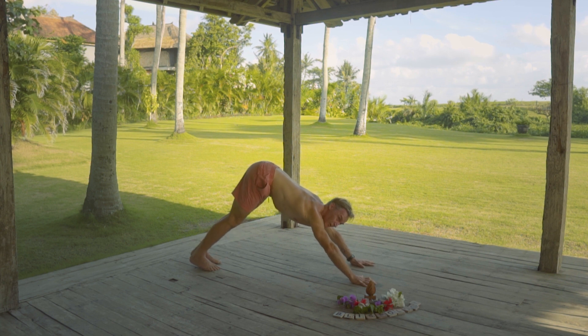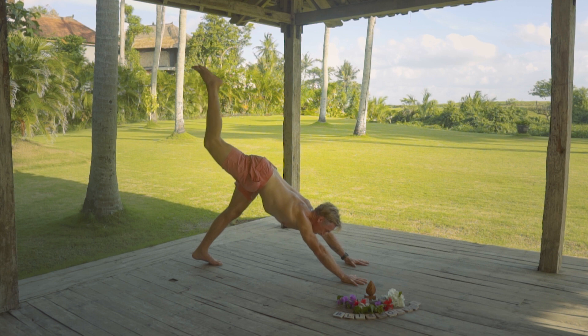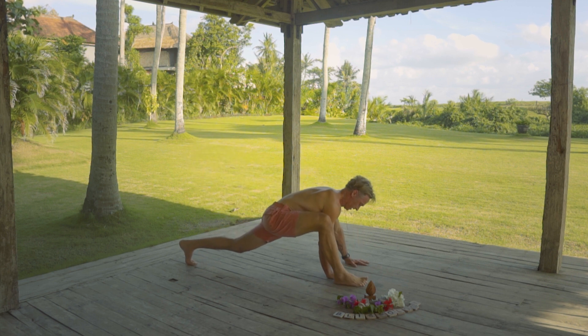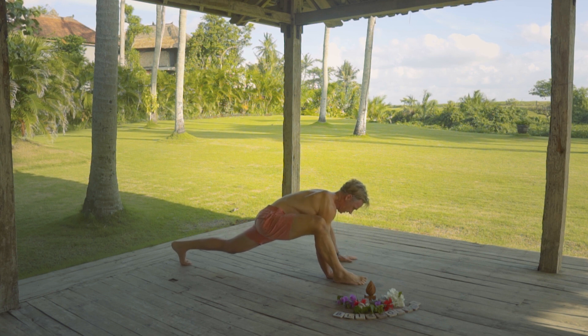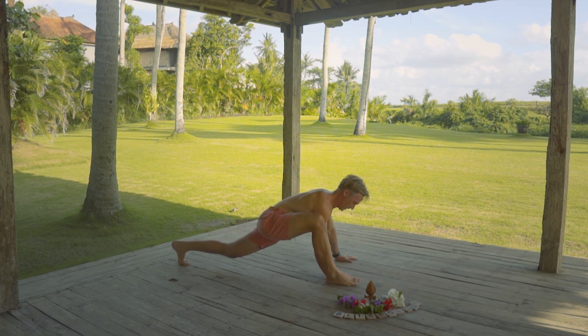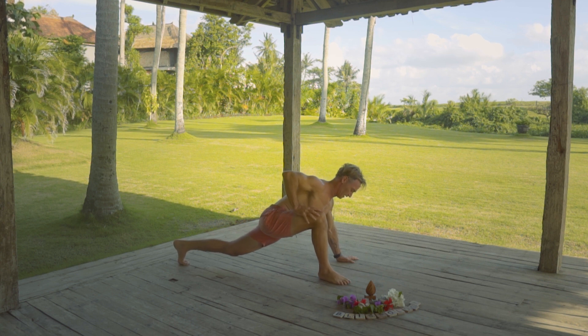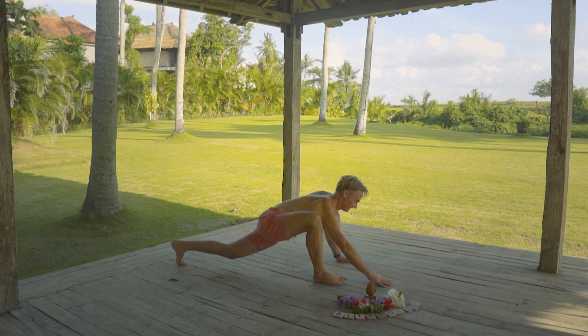That was amazing. Now, from this place, reach your right leg up again and then go ahead. Step your right foot forward into a super deep lunge and get as long as you can, just keep moving your left foot back. Now, breathe into your right hip. Breathe in and sink on down.